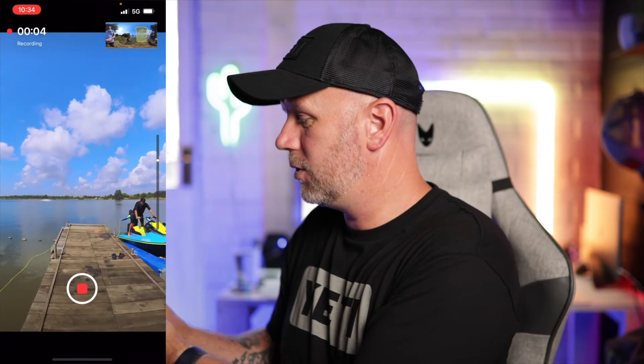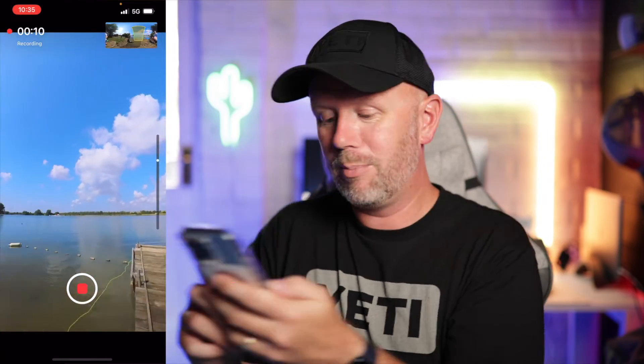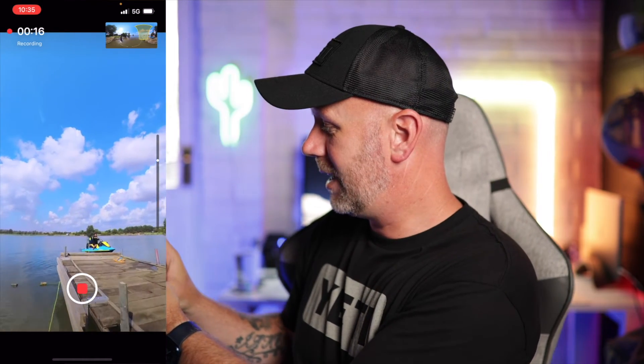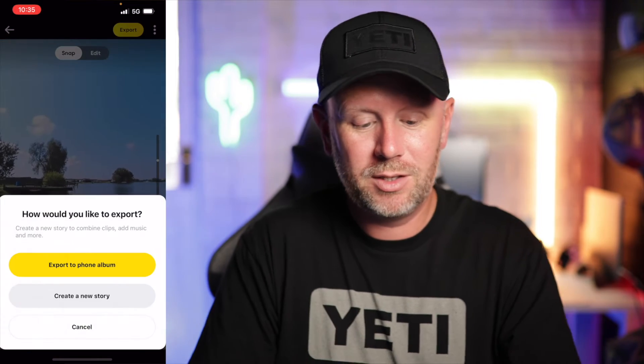So I'm going to press record and move my phone to reframe the footage left and right like this. We're checking out the guys on the jet ski over there. I want to look behind me so we'll just turn all the way around — and that is what's behind me. Then we'll turn back and have a look at the jet ski as I walk towards them, and then press stop.